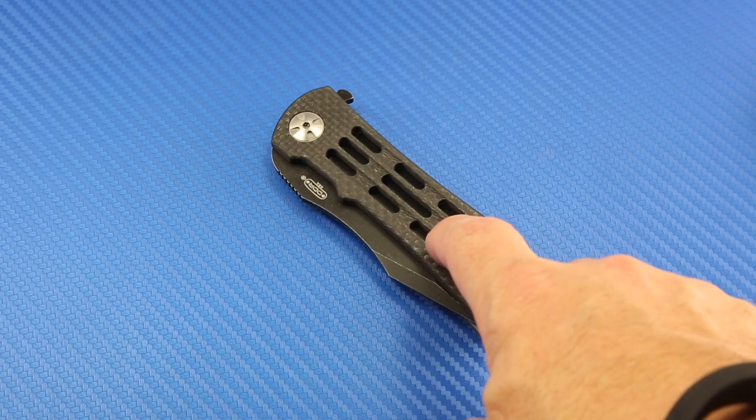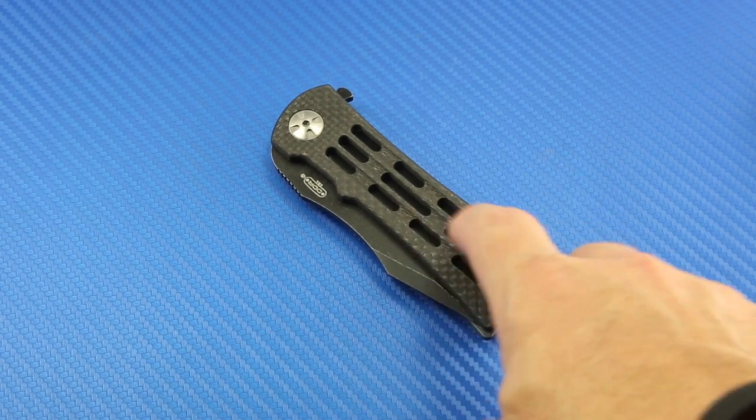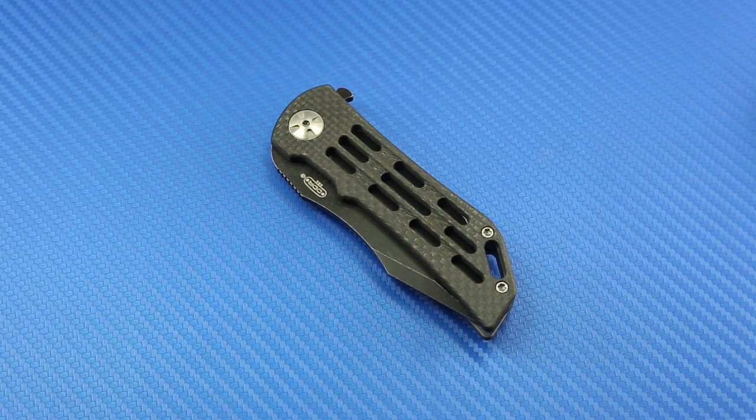I was really, really impressed with this ventilator model, and needless to say, when I shipped the knives back, this one didn't make it on the return trip. I kept this one for myself because it's such a fantastic knife.